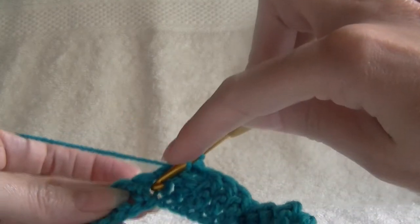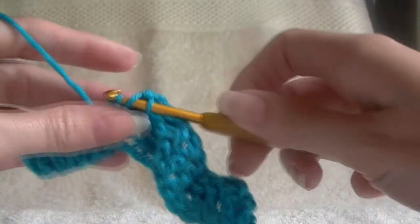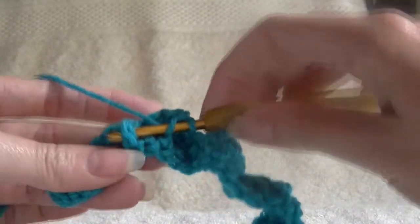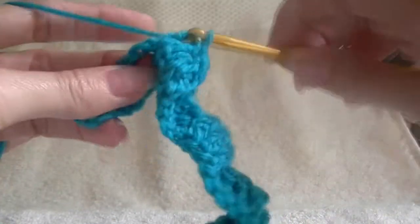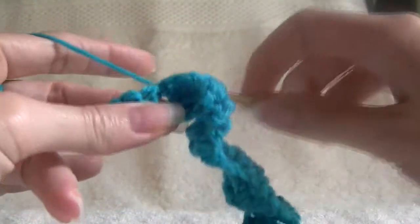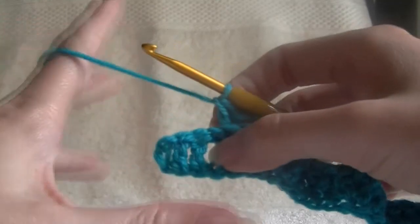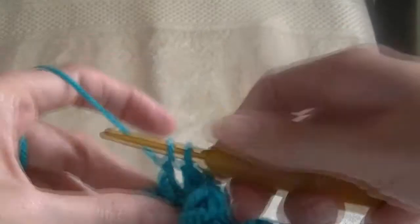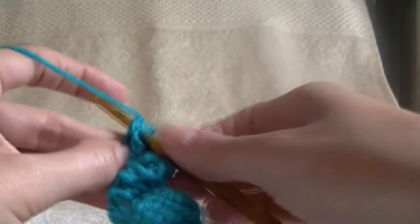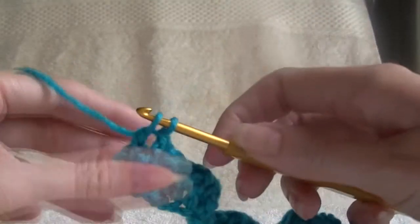So around the front now, because we went around the back last time. Around the front of our work, going in behind the stitch, for 3 stitches. Now we need to go around the back of our work. We should have 3 stitches left. So now, because we went around the back of our work, we're now going around the front. And on the last two, we just go around the front of our work. And on our last stitch, we're just going to work a normal double crochet, so that it evens it up on each end.